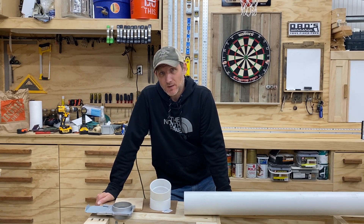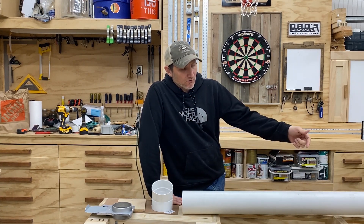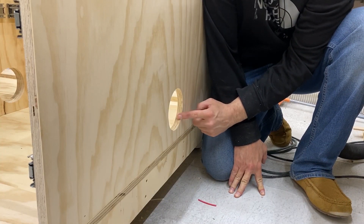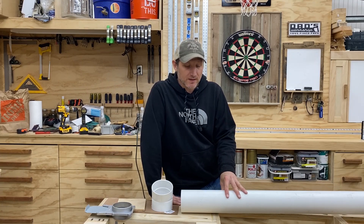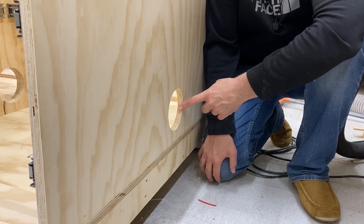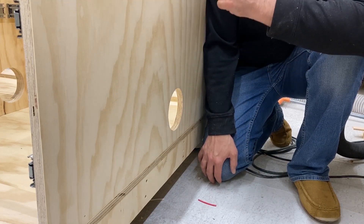Now we're going to start working on setting up the dust collection. I designed this table so that the dust collection port would be at the far end of it, on this side here. We're going to run this PVC piping through those holes. This is 4-inch PVC — this is not Schedule 40. Schedule 40 has a thicker wall to it. This is thinner; this is the sewer line type of PVC. It costs about half the price, and that's why I'm using it. You could also use flex hose, and I actually almost did that. This is our entry point — this is the part of the table that's closest to the table saw. Originally, I was thinking about putting a blast gate here, but then I thought it would be a lot easier to access if the blast gate was on the far end of the table.